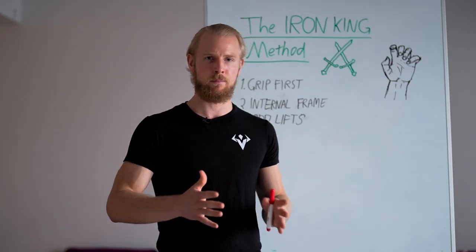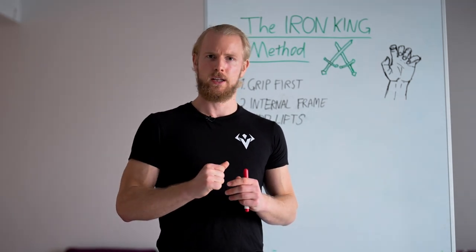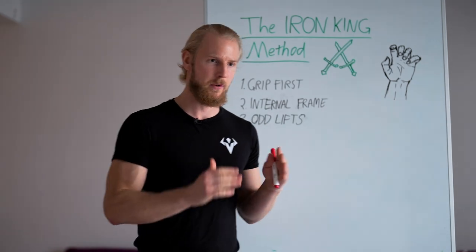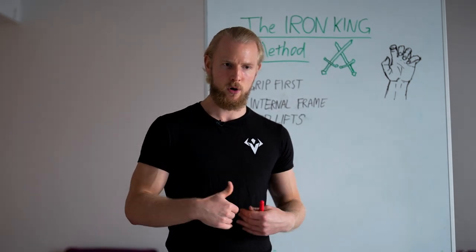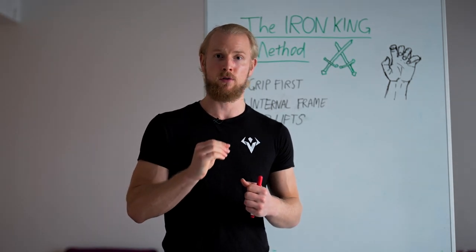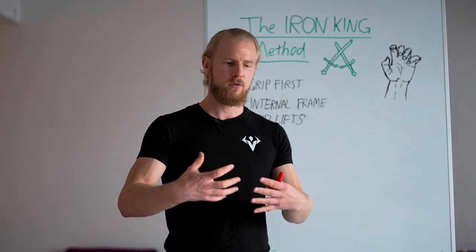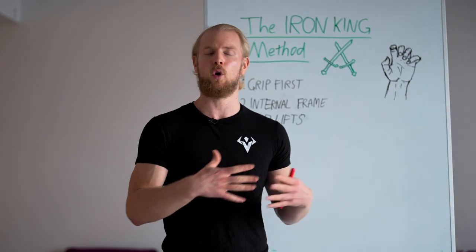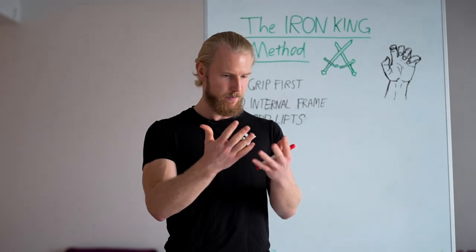Why is grip even important? If we talk about functionality and full body movement, we can talk about the legs, the rooting, and all of this. But when we come to the arms, the fingers, and the grip — the entire arm area — people don't really realize that is also a very key part for performance. You cannot grab onto anything without it. Grip is your way to connect to the objects around you, to the world, to the other human beings around you. Without grip, you will have nothing.